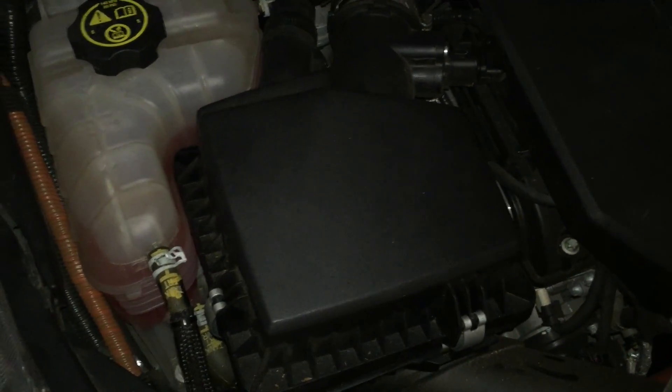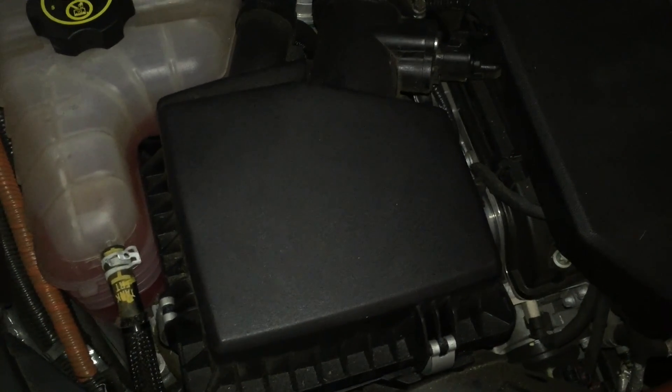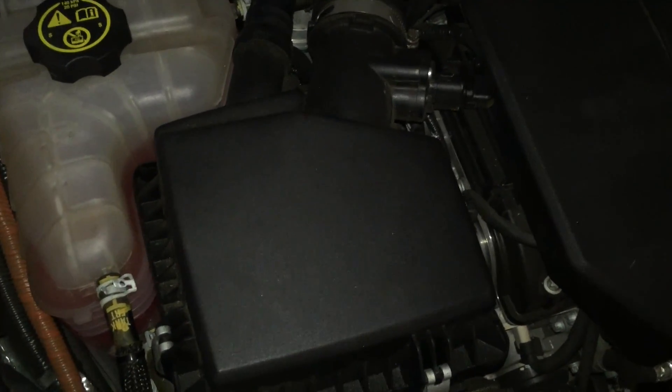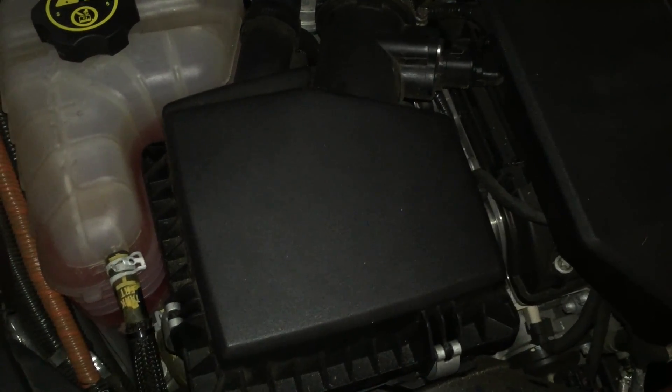You can get these air filters online for around 10 bucks. You could go with the K&N, although I didn't think there's a lot of sense in that because I don't really use the combustion engine very much, so I probably wouldn't get value out of spending the 40 bucks. Some have also posted that you don't get as good filtration with K&N anyway.